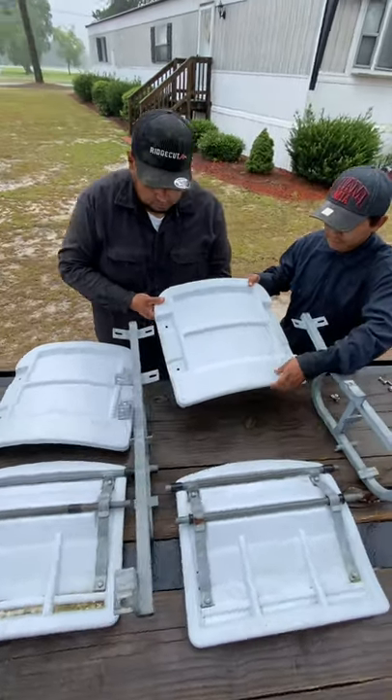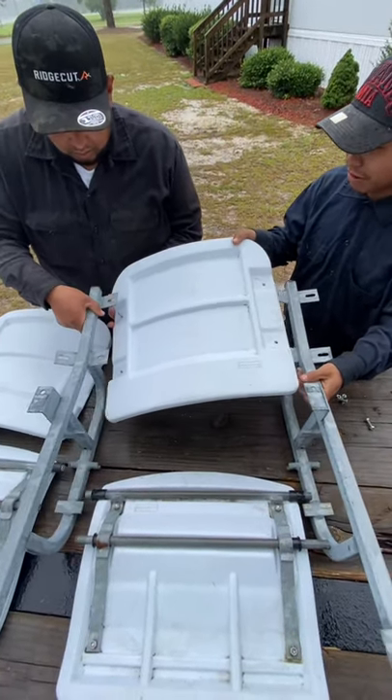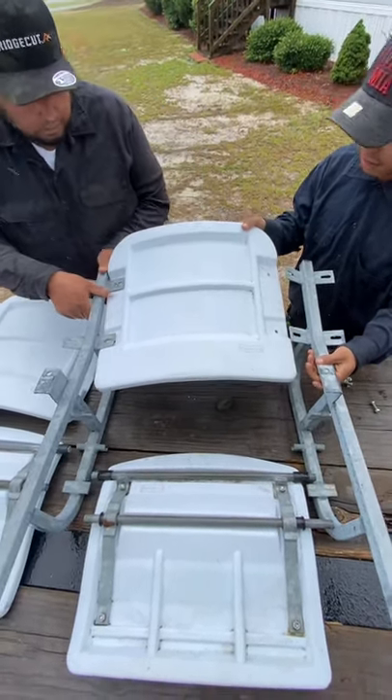This is the folding chairs instructional video. For the first part of the video, we will be adding the seat back to the left and the right stanchion.